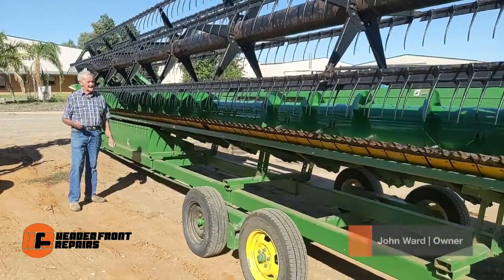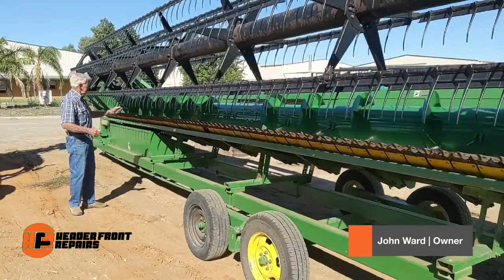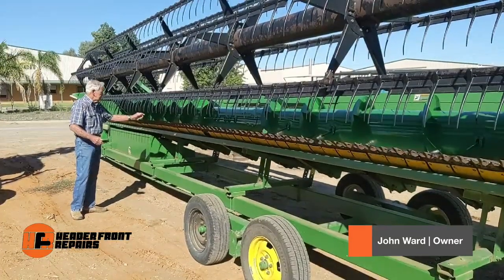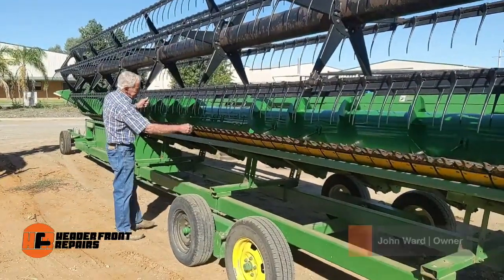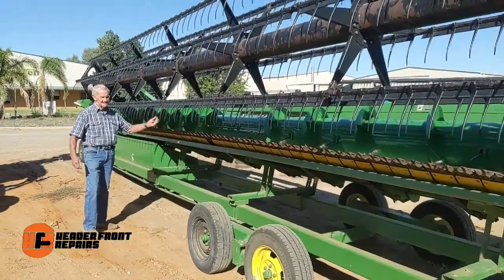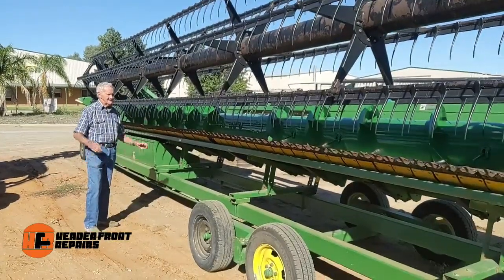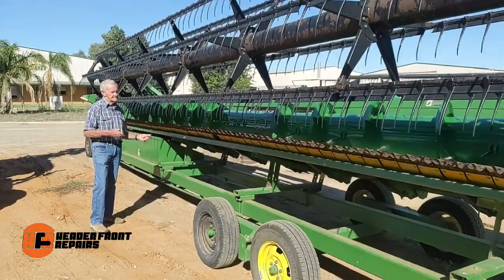So we found another table auger which needed a new centre in it, and we put a new centre from about here up to about here. Straightened it up, 3mm centre in it and got the auger true, then replaced that into the machine.